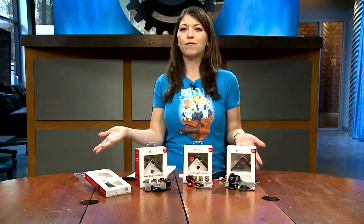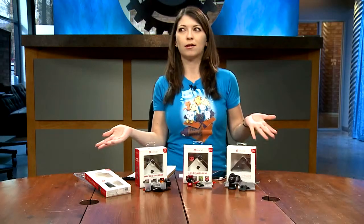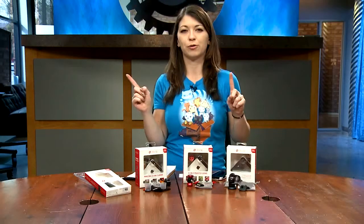Hey everybody, my name is Shannon Morse and I'm the producer of Before You Buy. Today I'm checking out the new Olloclip lenses and accessories for the iPhone 5, 5S, and iPod Touch, newest generation.